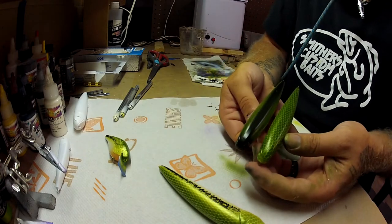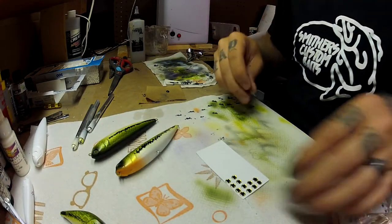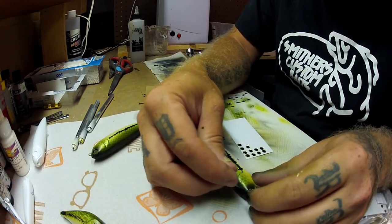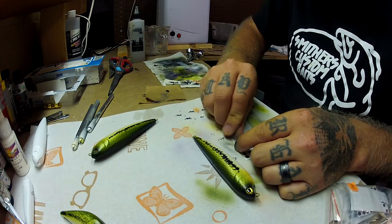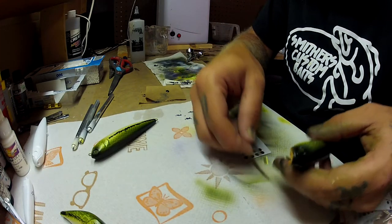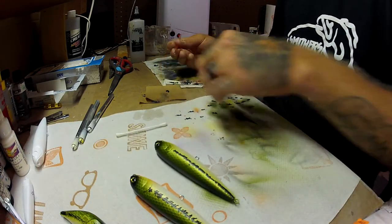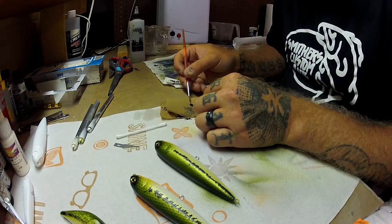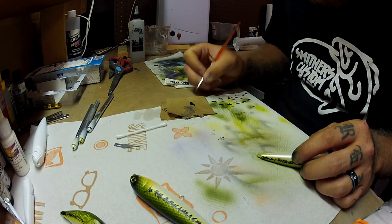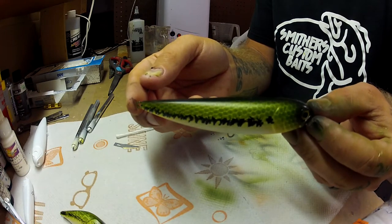As you can see here I'm showing you the difference. So after you get all that done the baits are basically done, and you can go ahead and apply your eyes. I like to use a goldish yellow on these ones just because the color flows right. I also sign all my baits — if you've watched any of my videos you guys know that — so I'll go ahead and sign the bottoms of all these, and then here's a preview of the fully done bait.